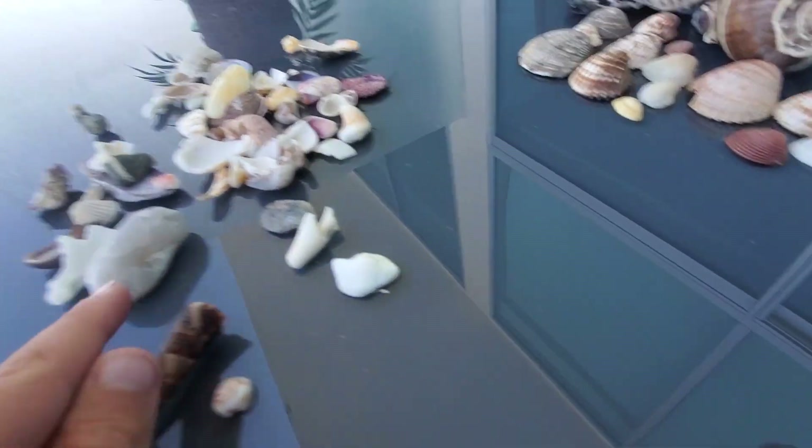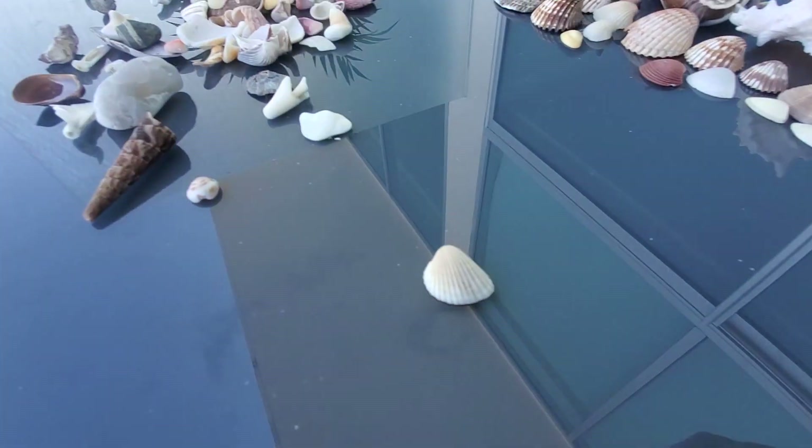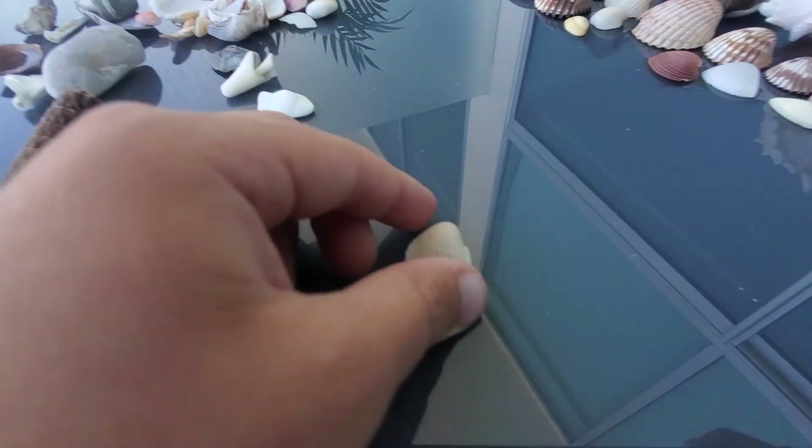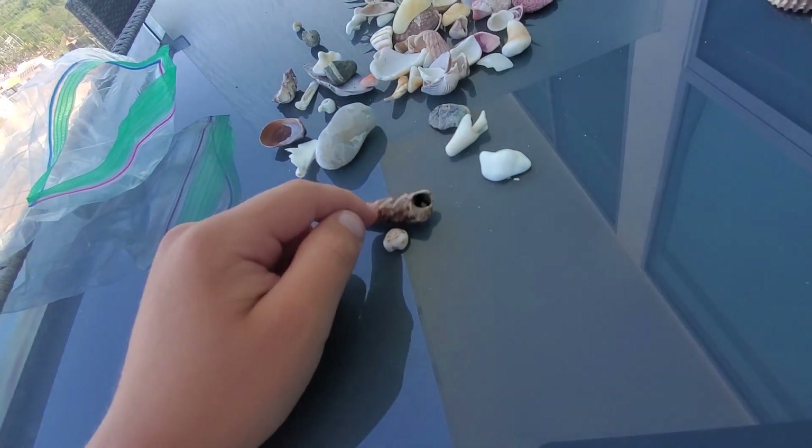I want to show you guys one more. Flip you guys back over. We're looking for these types — remember this one? I found it when I went for a walk with my mom before morning and dad at like six o'clock here. That is already four o'clock where you guys are.